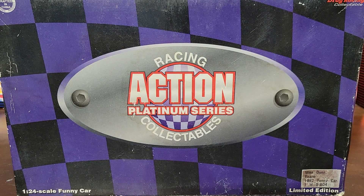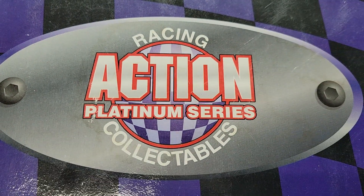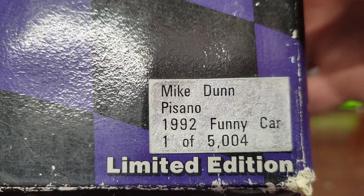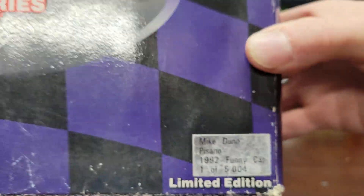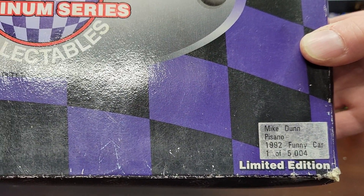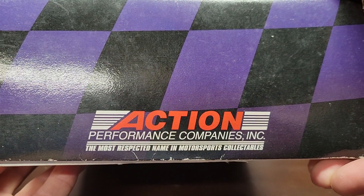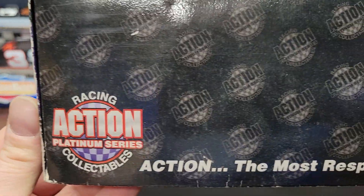Welcome back to the channel for another NHRA diecast review. Today we're reviewing this Racing Action Platinum Series Collectibles - it is a Mike Dunn Pesasnio 1992 funny car. The car I did in the last video was probably from 1992 or somewhere in there, late 80s early 90s. This is from Action Performance Companies, or just Action Racing Collectibles.